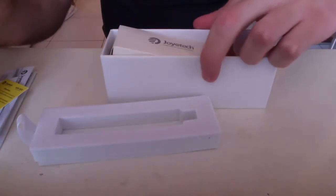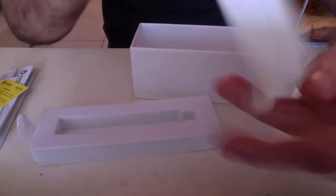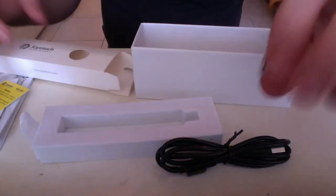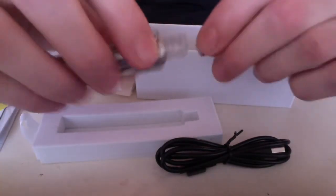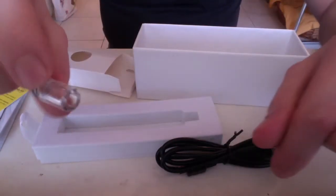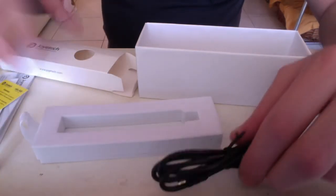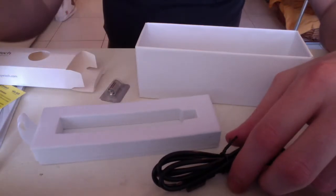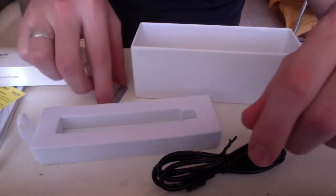Underneath there is another box containing a USB cable, another drip tip — the one that comes with it has a spiral inside supposedly preventing spitback, and this extra one is a plain simple plastic drip tip. We also get a spare coil. The tank didn't come with any coils installed; I did install them already, so you get an extra spare here.